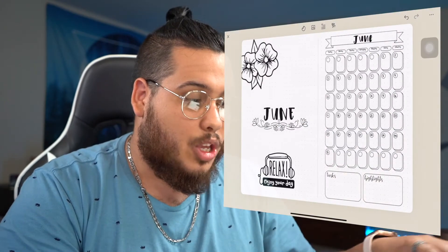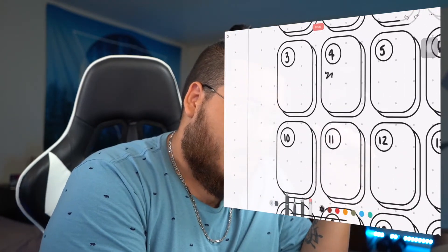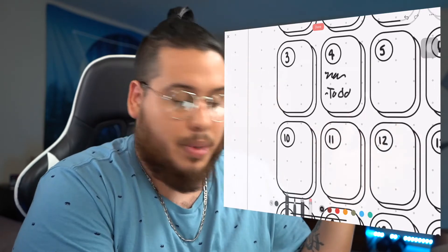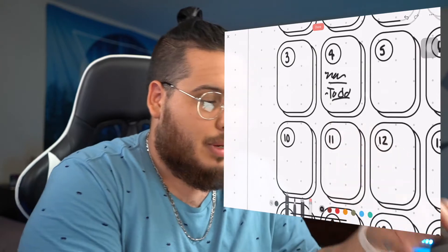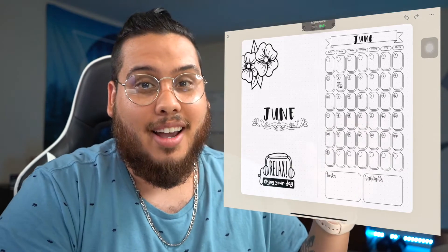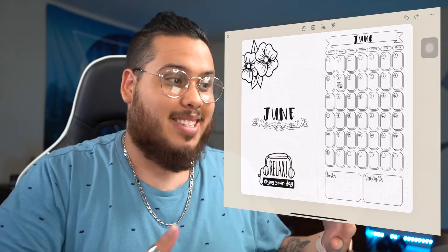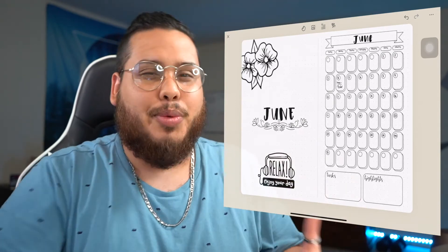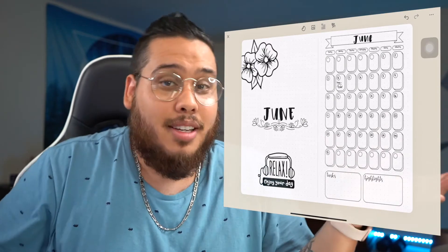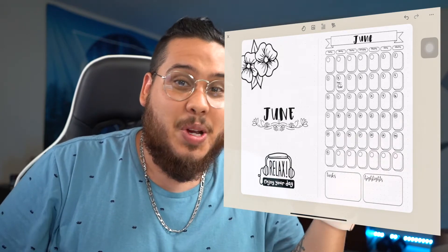That doesn't take away from the fact that you can still write manually — you have the edit button and can write the same way you would in a regular analog journal or digital planner. But for people who want a certain aesthetic, this is the cleanest way to get it. It makes things more accessible for people who don't have the artistic ability we often see in bullet journals nowadays.